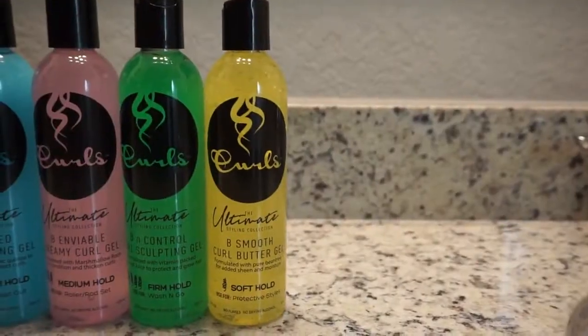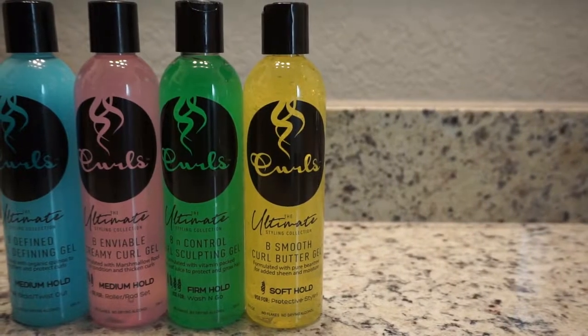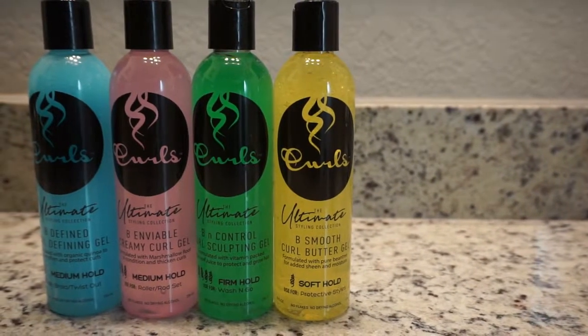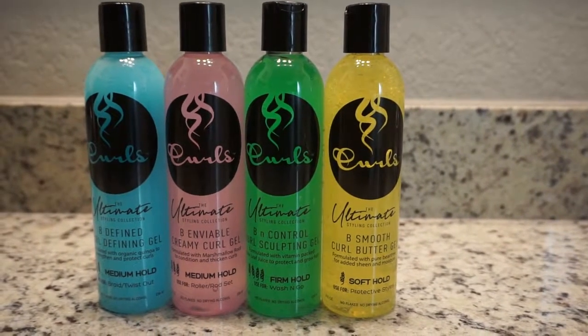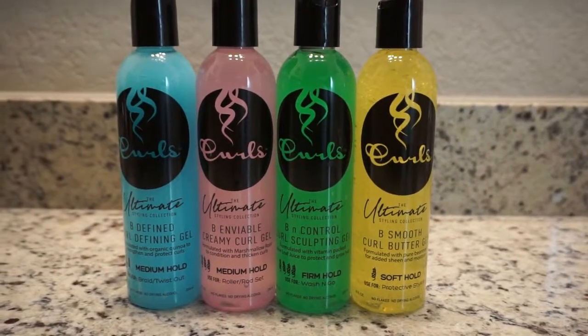All right beauty, so the ultimate styling collection by Curls has finally hit the market and this collection includes these four gels. Each gel has a different hold and is formulated with different key ingredients to help you achieve a specific style — from wash and goes, twist outs, braid outs, protective styles, or rod sets.